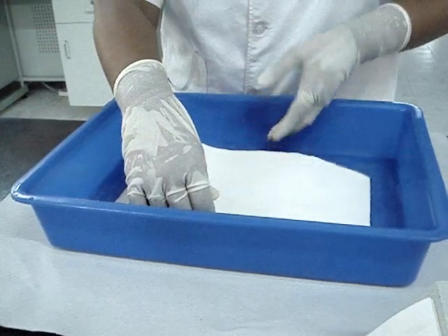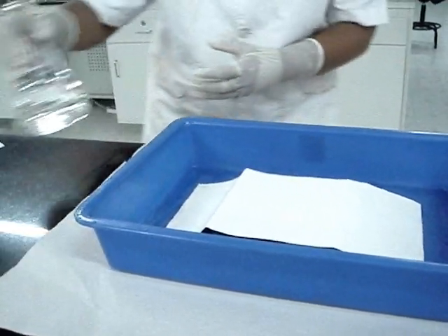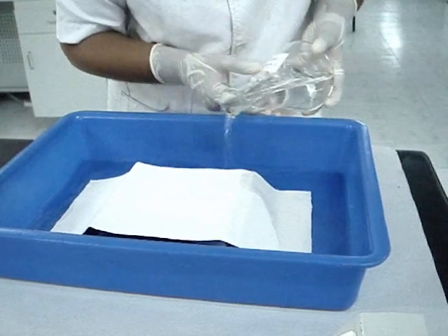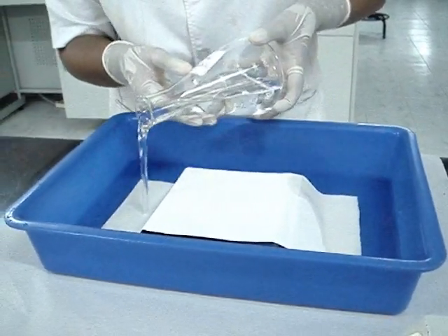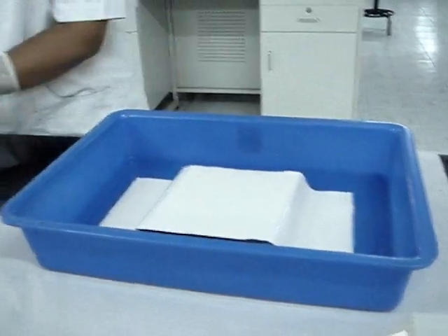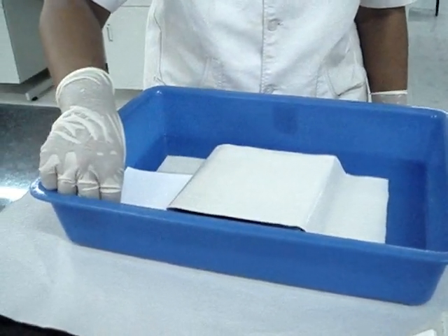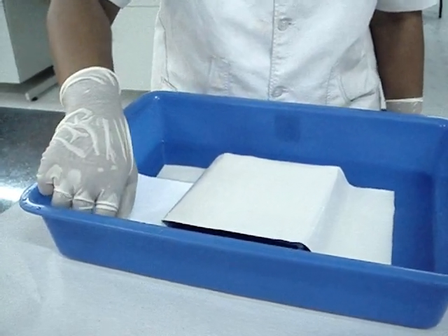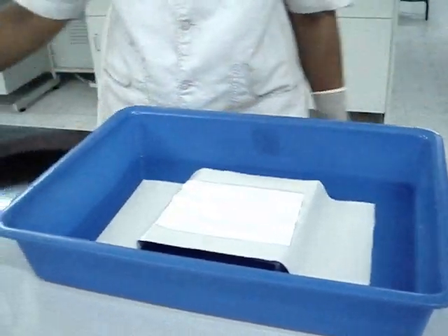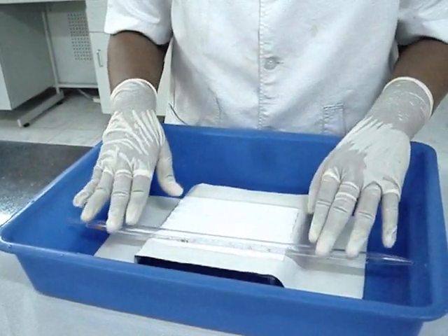Place the base with Whatman filter paper in the trough. Pour in the transfer buffer in such a way that the Whatman filter paper is wet with the transfer buffer. Take two filter papers, cut to the size of the gel, wet them with the transfer buffer and place them on the base. Remove any air bubbles that are caught between the layers.